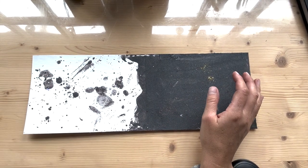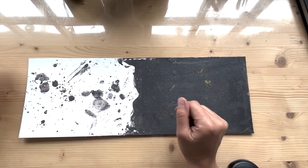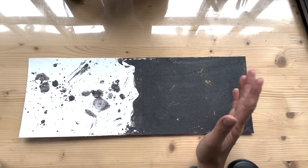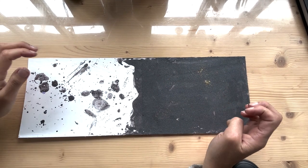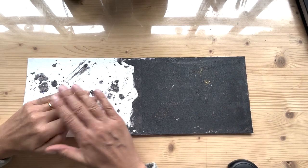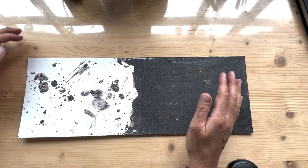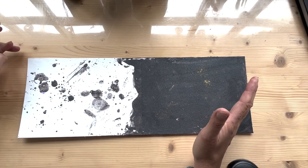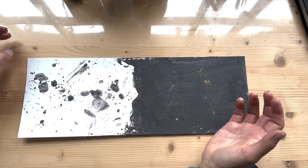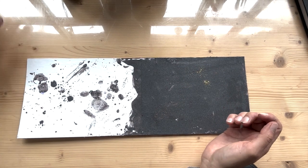So I'm starting with this sort of slightly crazy background. I don't really have a particular plan as such — I'm just going to play, I want to have fun. I'm going to start building textures on this plate and essentially just doing test runs, print them, and just see what they look like.